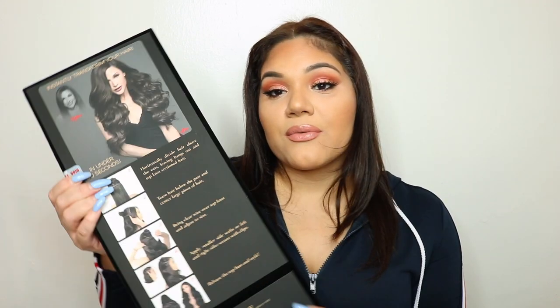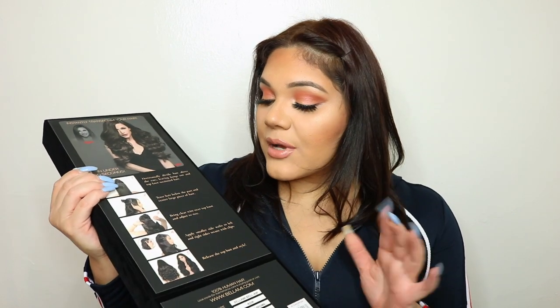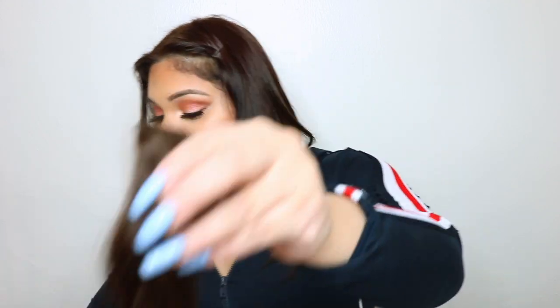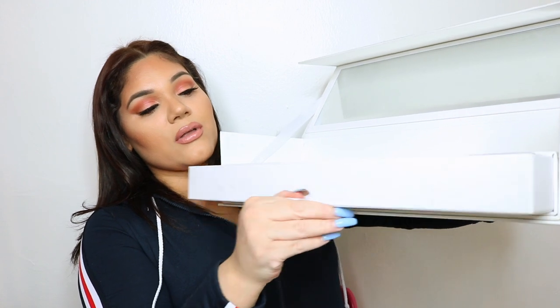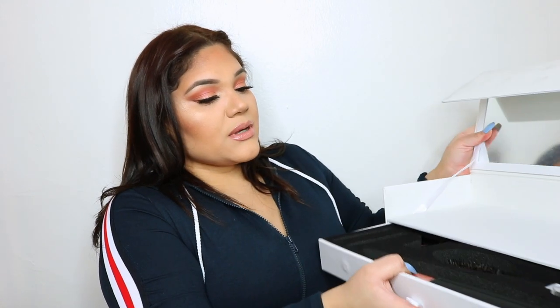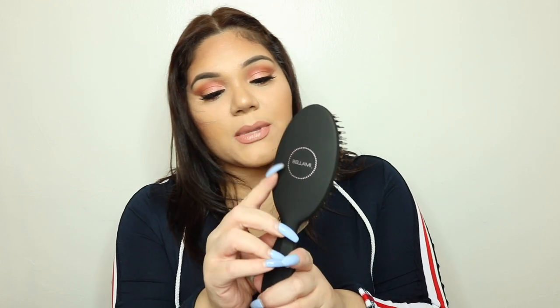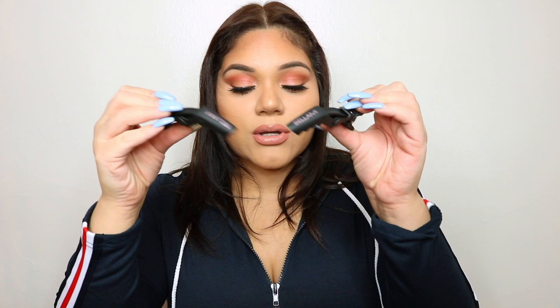On the back of the box there's a how-to guide with information about putting the extensions on. The box also has a little drawer — inside came a rat tail comb, which is really good for teasing, a boar brush with Bellamy branding, two hair clips, and what I'm most excited about...